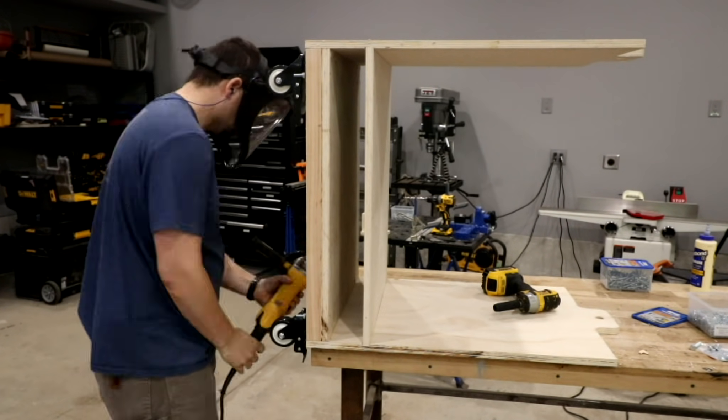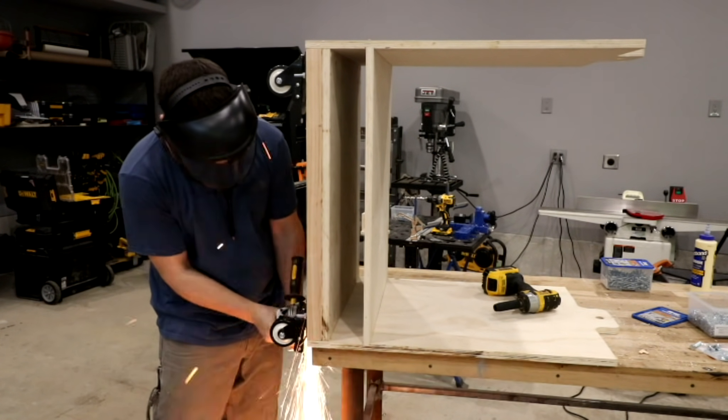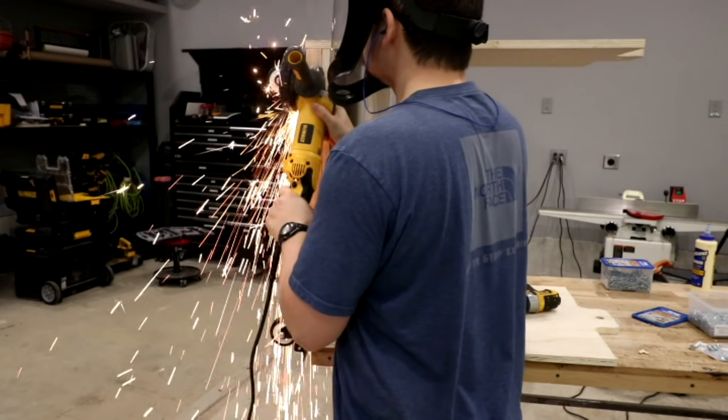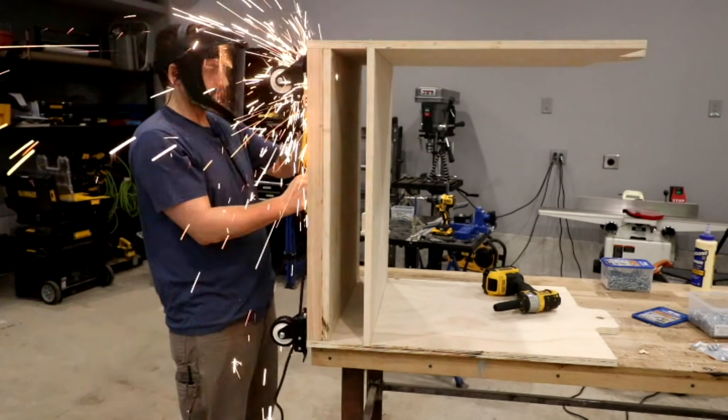I grabbed my grinder and cut off those bolts, which were quite a bit longer than I needed. I wasn't sure when I was down at the hardware store what size to get, so I got a little bit longer and whacked them off with a grinder and we were all good to go.